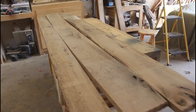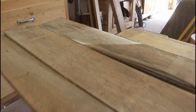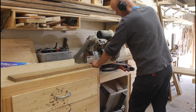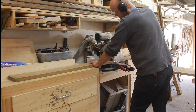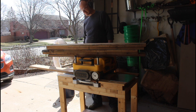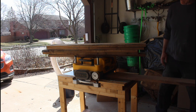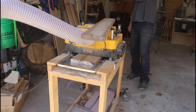The wood I'm using — I think it's butternut, though I'm not a hundred percent sure. I was told it was butternut when I bought it from someone who had it stored in their barn for 10-plus years. If you think you know what it is, leave a comment below. It was straight enough that I could take it right to my thickness planer once I cut it down to manageable sizes.